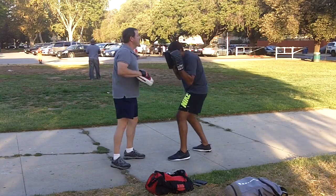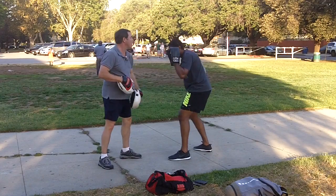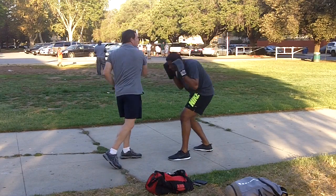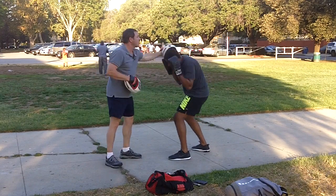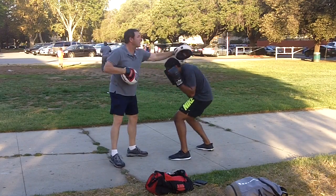If I throw a left hook, do the opposite. Down. Good. Down. Down. Down. Good. Down. Down. Down. Down. Nice.